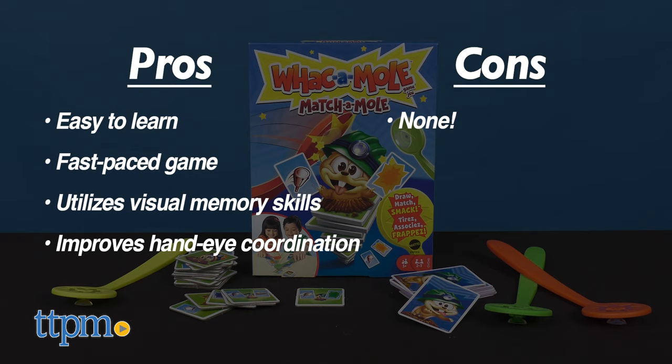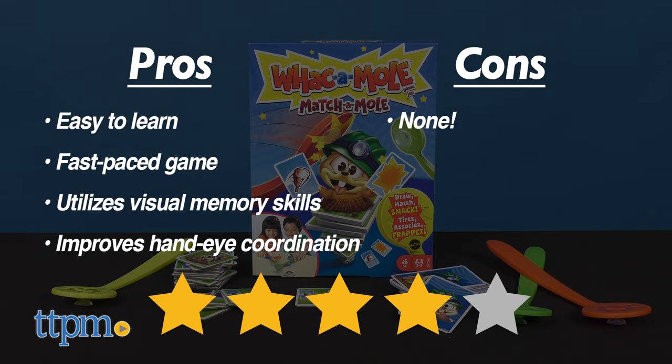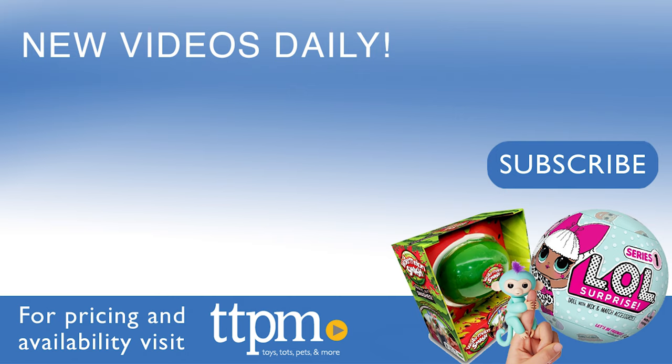I give the Whack-A-Mole Match-A-Mole game 4 out of 5 stars. For more of the latest and funnest toy reviews, don't forget to check us out on TikTok at the Toy Authority.